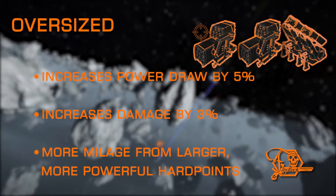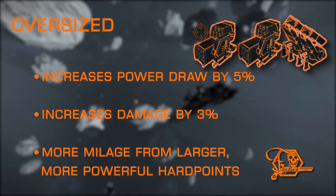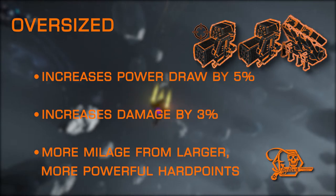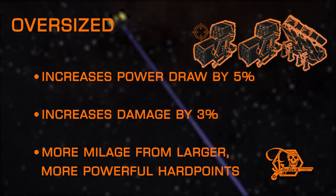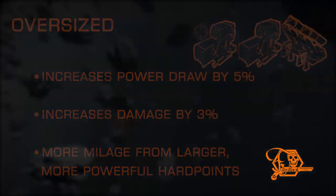Oversize is another simple experimental effect that's straightforward and basic. It adds a slight increase to damage and power draw after any changes from the base modification. This means the more damage or power draw you have, the more you'll feel the effects of Oversize. This is a good choice on larger hardpoints if you've got a little extra power to spare. This one is not available on torpedoes.